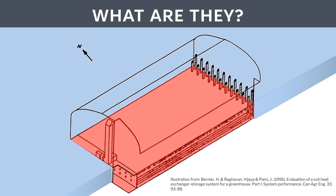The ground would typically be warmer than a system without a climate battery and warmer than the ground temperature outdoors.